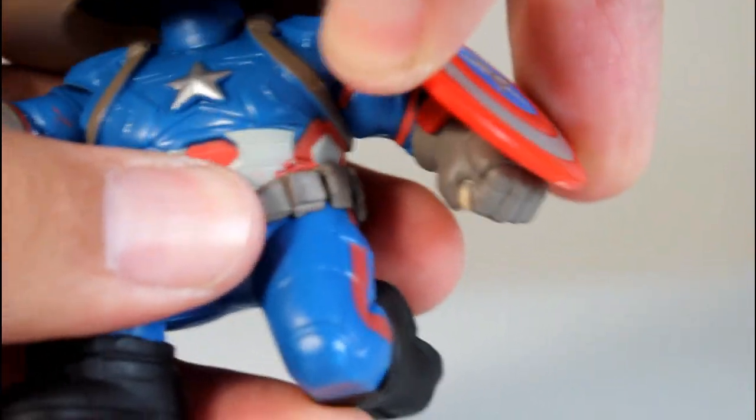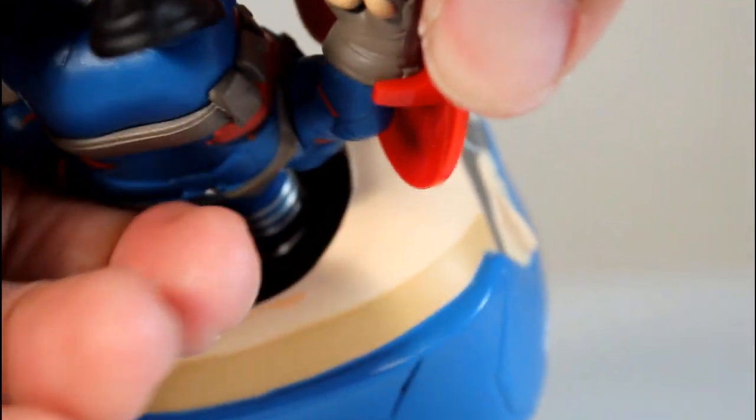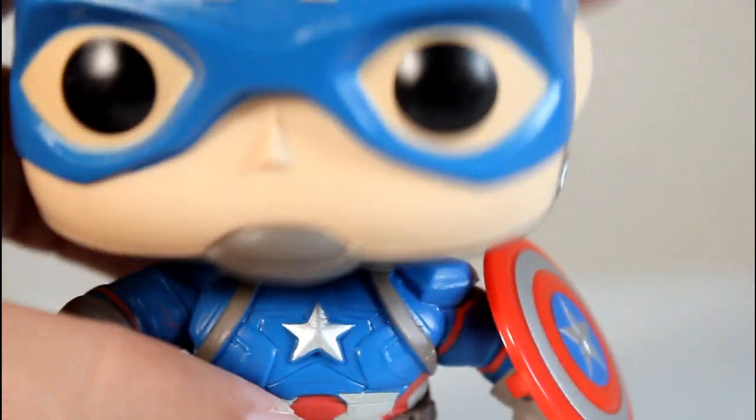The shield appears to be permanently attached — at least I can't pull it off. It looks just like a clip-on, but it's a clip-on that might be glued.